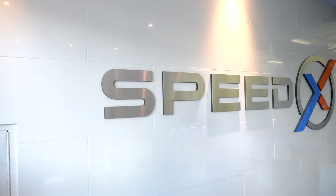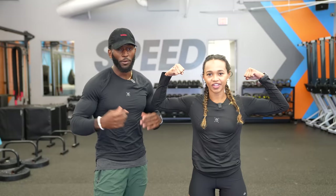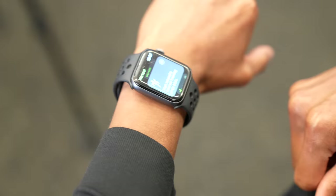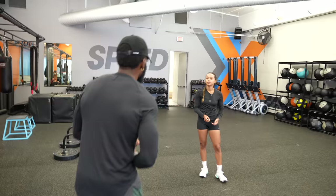Shout out to SpeedX Troy over at SpeedX here in Brentwood, Los Angeles for allowing us to use the space. It's a group fitness setting — we'll say more at the end. But we're gonna have some fun, let's get into the workout!